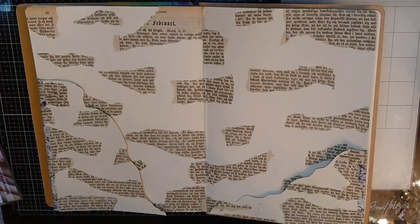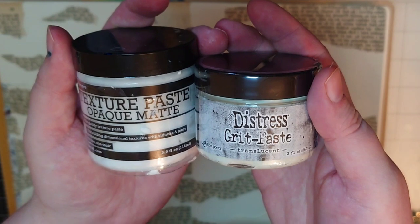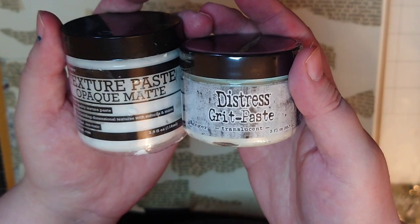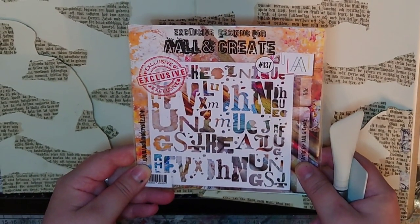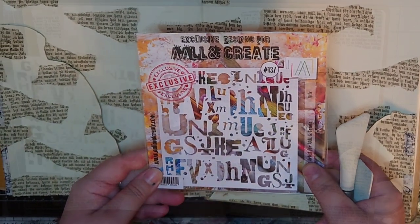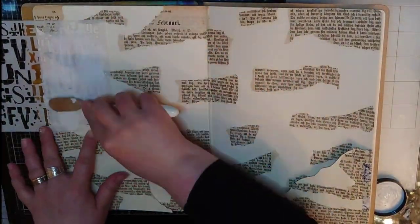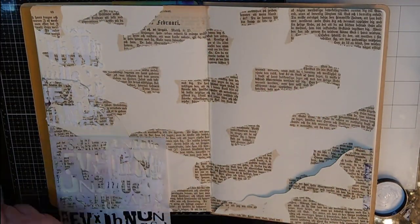I have a little white texture paste left in one jar so I decide to use translucent grit paste here and there and see if it makes a difference under inks. I use a stencil called Title number 137 and I push the two different pastes through that stencil quite randomly all over the pages and flaps.